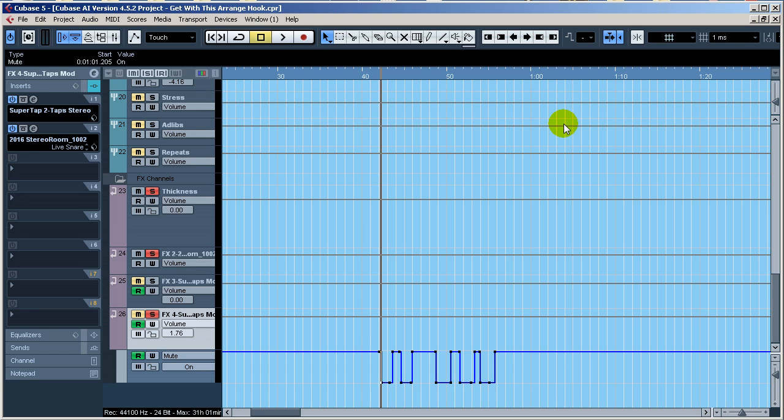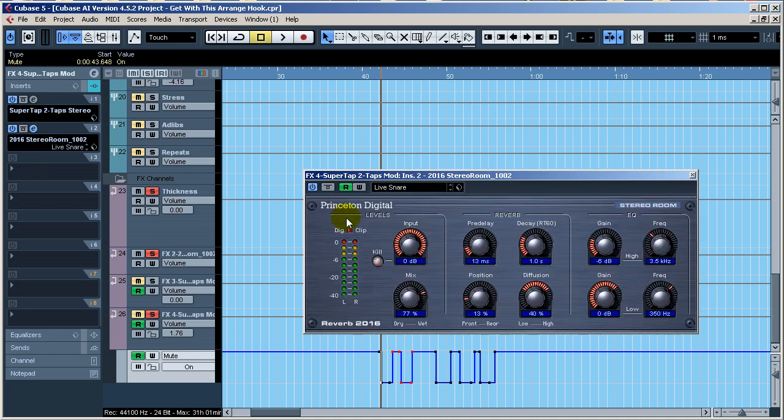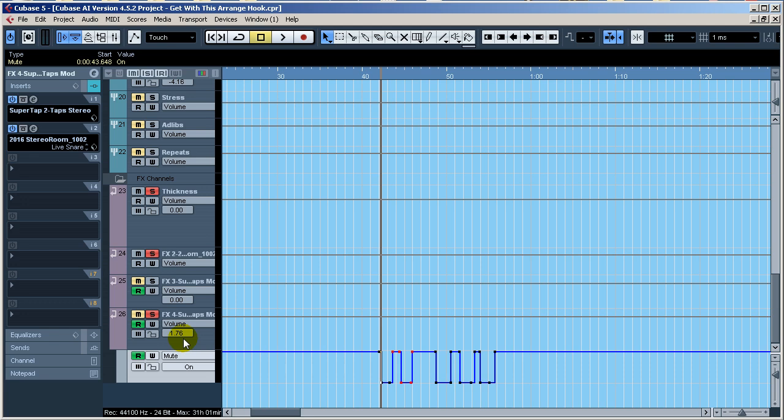You can either do your repeats manually or you can go in here and use this method — I wouldn't call it cheating, it's just another way of doing it. When I create my automations, I press mute and unmute on certain parts in real time, then go back and fine-tune by selecting and dragging points. I'm also adding this reverb onto the Super Tap to create a little more reverb on the repeat.